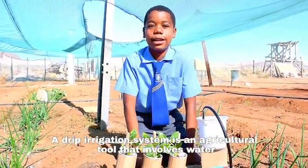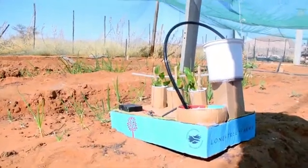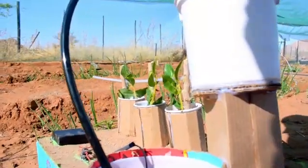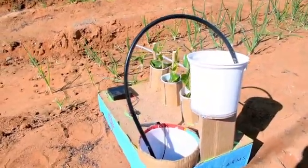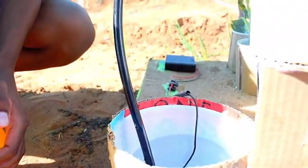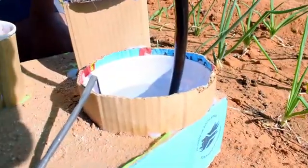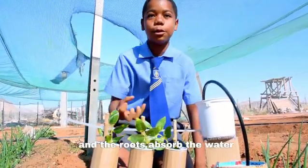A drip irrigation system is an agricultural tool that involves water. The water runs through pipe holes directly onto the plant's roots, and the roots absorb the water.